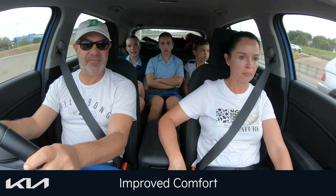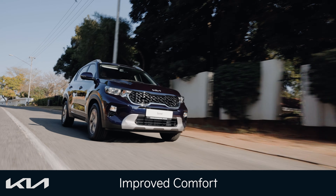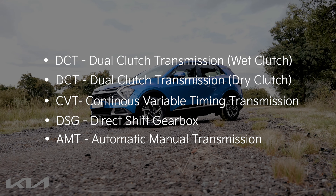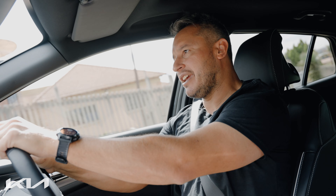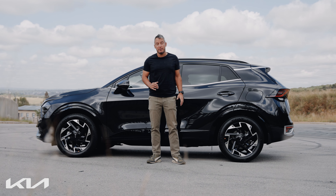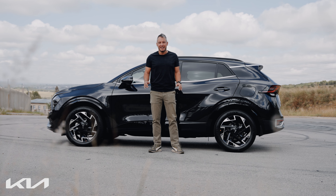The smooth shifting characteristics of a DCT ensure improved comfort for all vehicle occupants. Improved noise, vibration, and harshness levels further improve overall comfort. Knowing your vehicle and especially the drivetrain characteristics will ensure added peace of mind regarding its operation and added reliability in the long run. A dual-clutch transmission offers all the advantages of an automatic gearbox with many of the advantages of a manual gearbox and very few disadvantages, making it a great addition to modern vehicles.